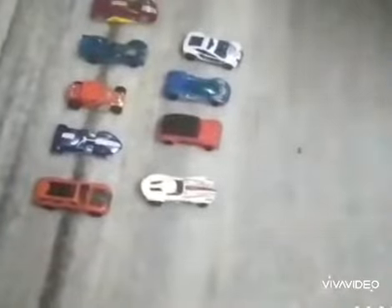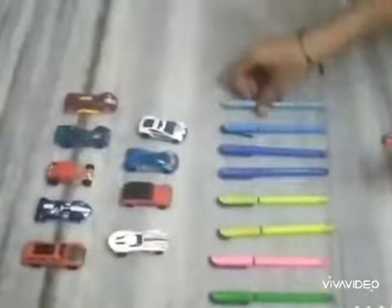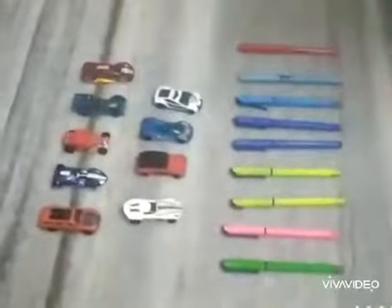Look here, what I have got? I have got 9 pens. 1, 2, 3, 4, 5, 6, 7, 8, 9. How many pens? 9 pens.